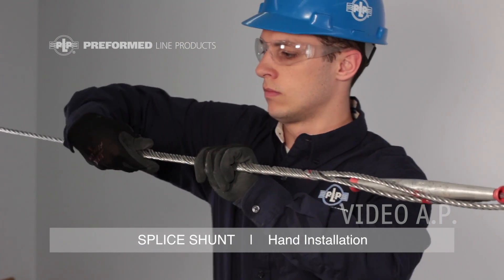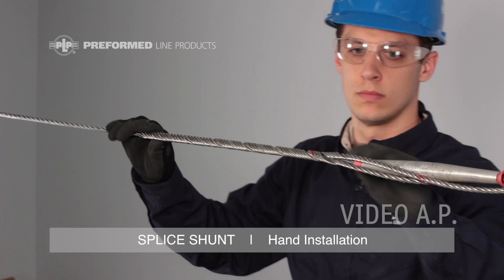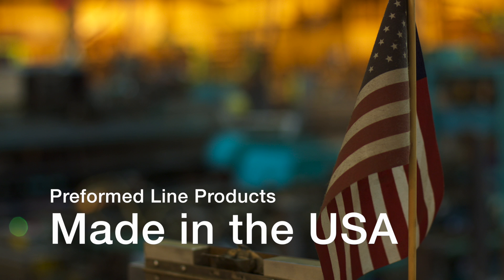This completes the application of the PLP splice shunt. This featured preformed product is manufactured in the United States and is backed by the experience and field support that PLP has been noted for since 1947.